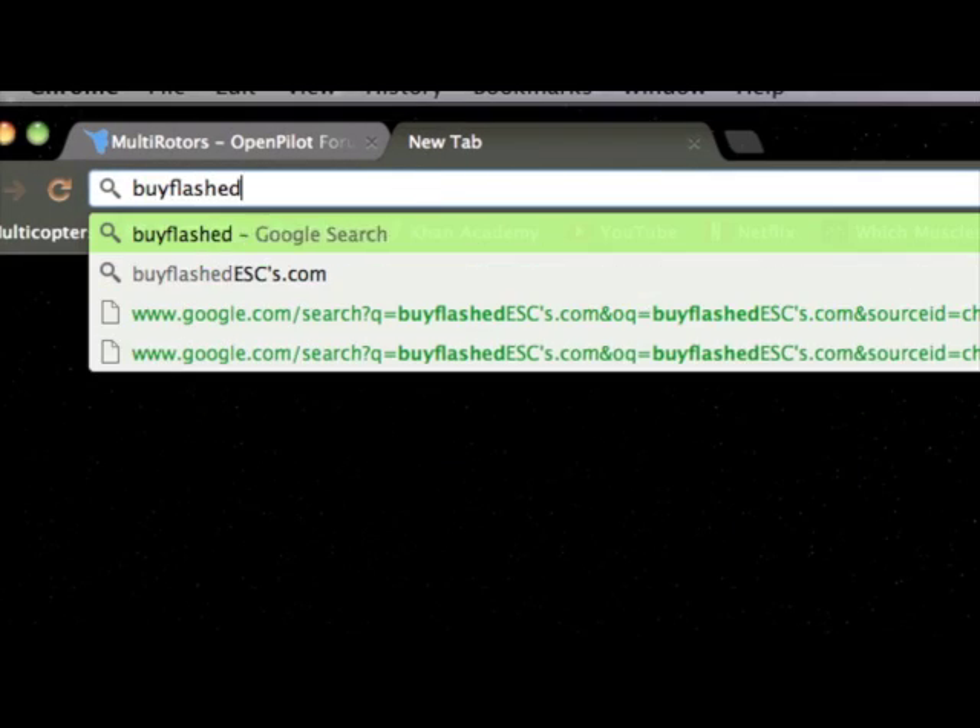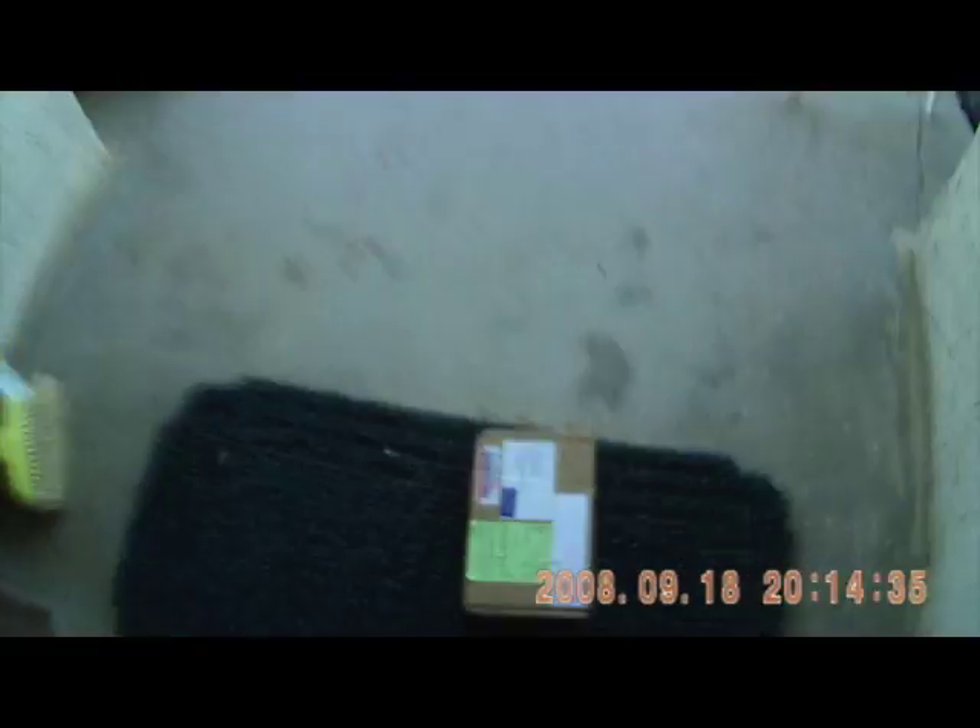There are two ways you can get your hands on flashed ESCs: you can either buy them pre-flashed, or you can flash them yourself. We're going to focus on the second option, as the first is kind of self-explanatory — I really don't think anyone wants to watch a video on how to buy flashed ESCs.